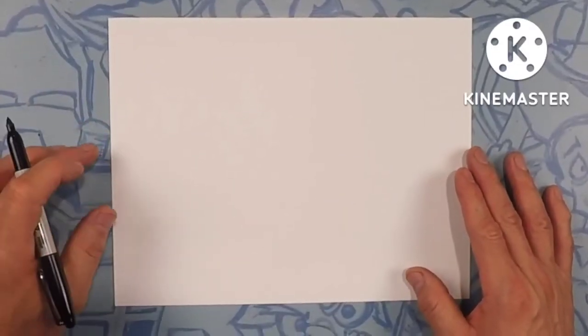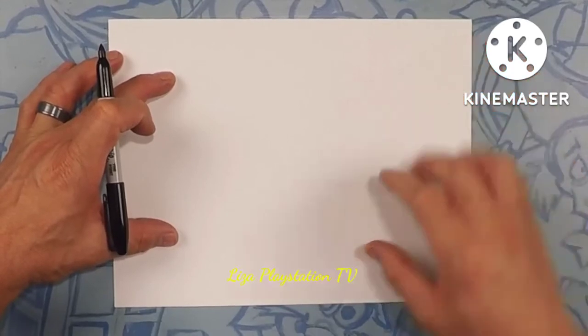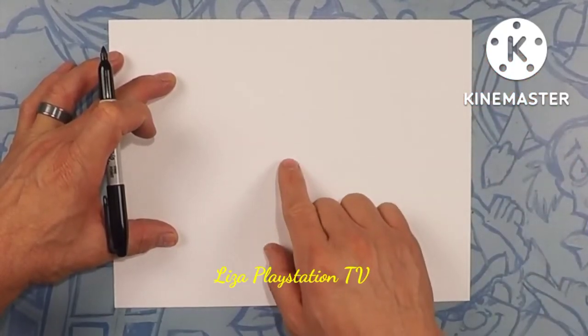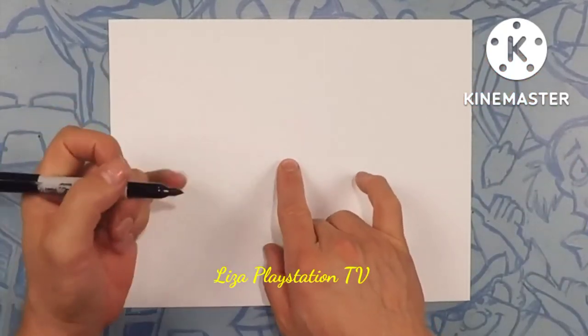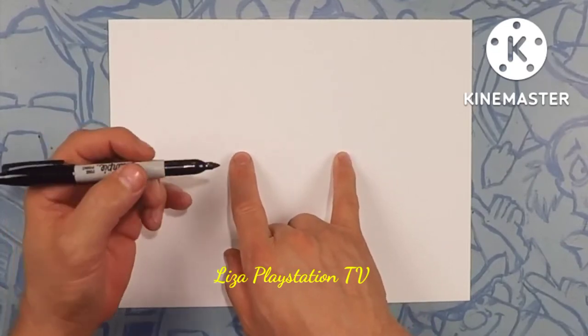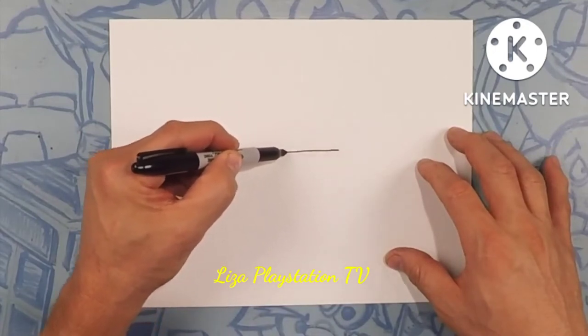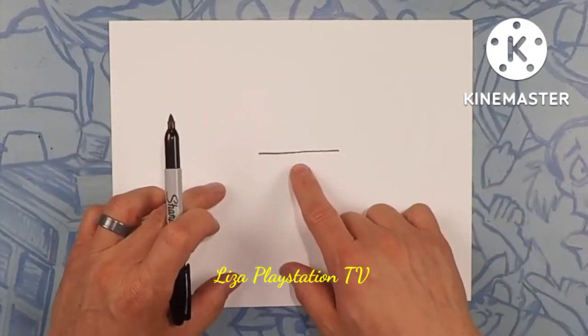All right, monster truck fans, here we go drawing Grave Digger. Grave Digger is pretty much going to take up your whole page, but what we want to do is start right about here in the middle of the page. We're just going to draw a straight line about this wide right in the middle of the page. This is going to be the underbelly of the truck.